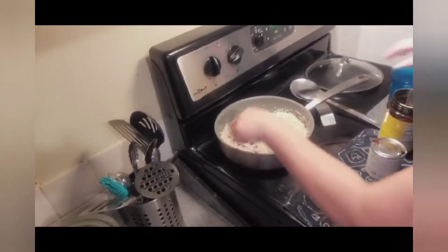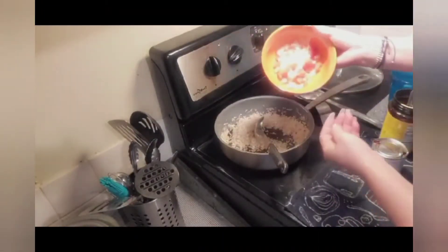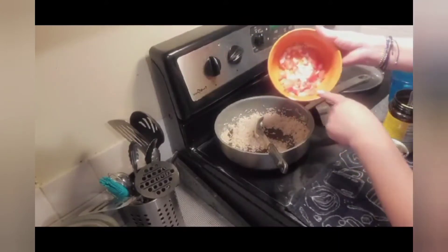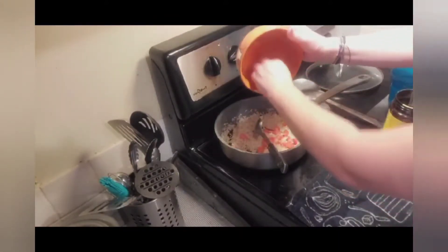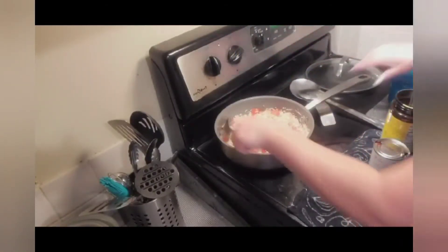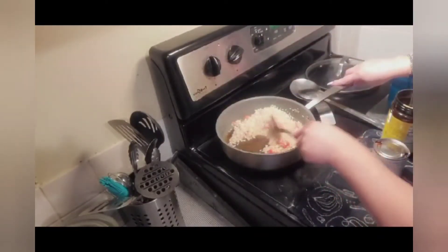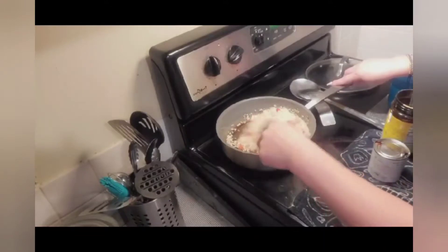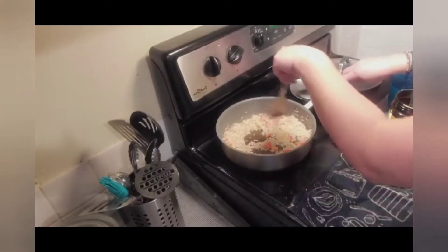Cuando ya se nos empieza a dorar así un poquito, this is optional — I really like doing this, you don't have to. I like to throw in some diced onions and tomatoes. Para que agarren muy buen sabor en nuestro tomate y nuestra cebolla. Y vamos a continuar a dorar hasta que nuestro arroz esté like a golden brown, stirring frequently para que no se nos pegue.